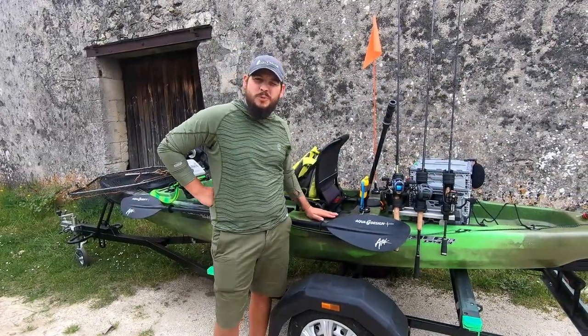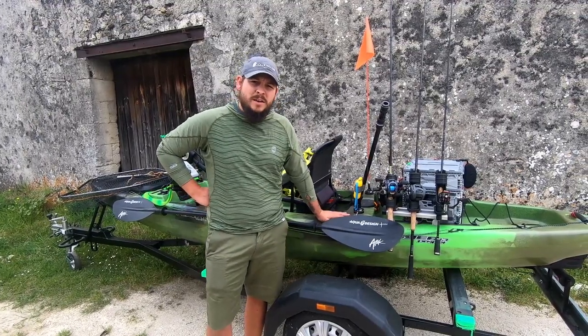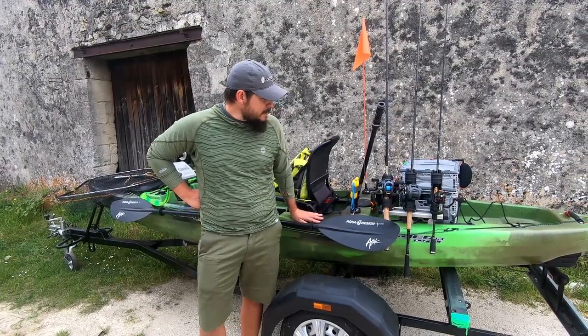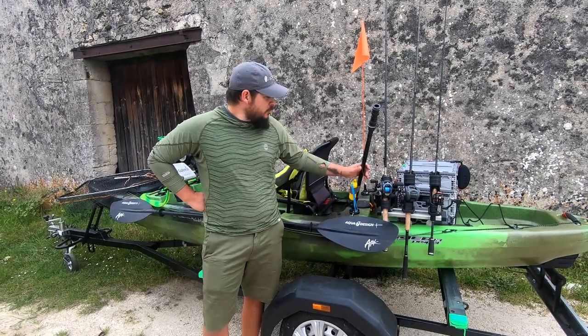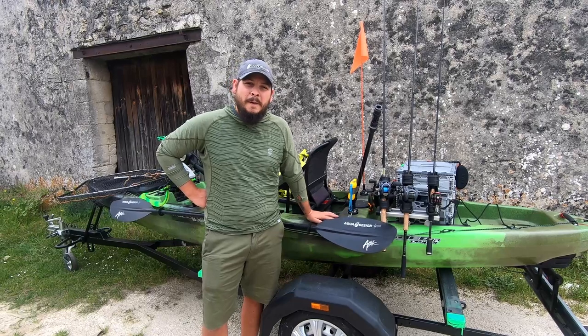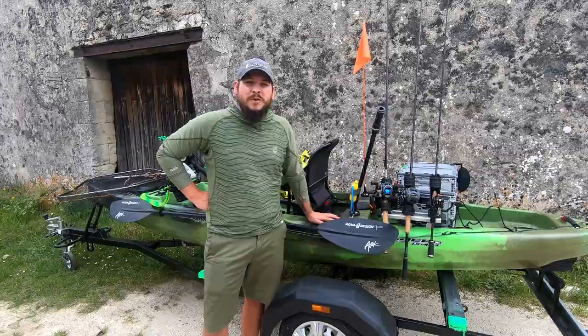Bonjour à tous. En ces temps de confinement, je vous propose une petite vidéo pour regarder comment j'ai équipé mon kayak de chez Native Watercraft, le Slayer 13. On va regarder ça ensemble : comment j'ai disposé tous les ustensiles à notre disposition pour pouvoir aménager un kayak de façon optimale et confortable.